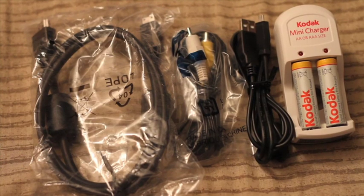Inside the box you get an HDMI cable, which is nice. I really like that Kodak included that because I can use it with my DSLR also. They also include the AV and USB cable for transferring data, and two AA batteries along with the charger, which is nice. The sockets on the charger do not fold down, but that's okay — I can live with that.